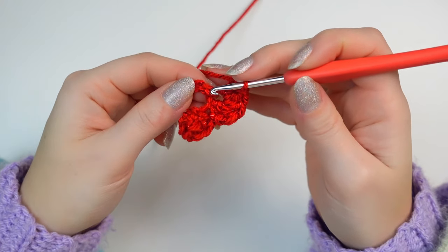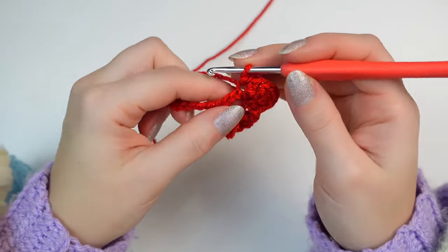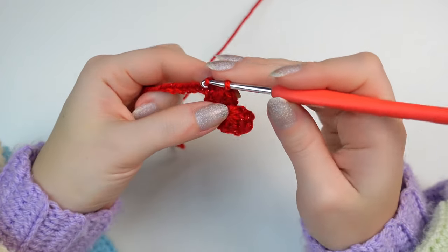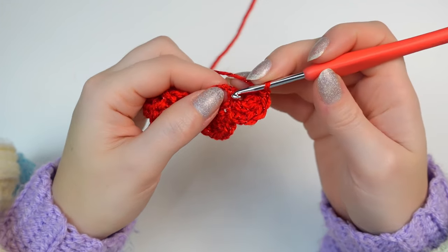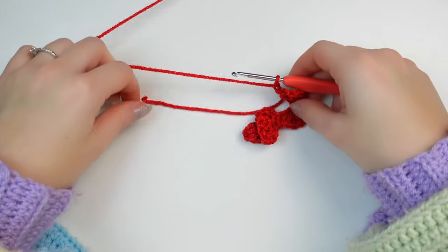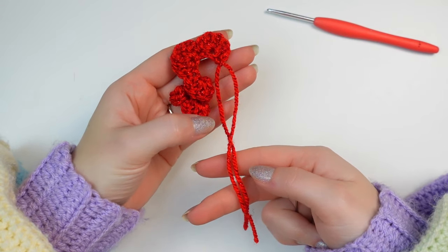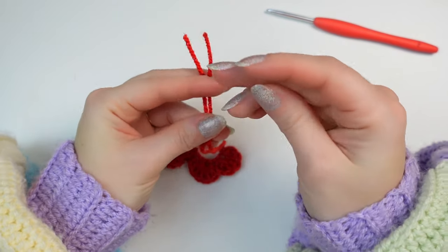Repeat the second sequence all the way down: skip one chain, work five double crochets into the next chain, slip stitch into the following one, and repeat until you get to the end. When you reach the end there will be one chain left — slip stitch into the last chain, then chain one. Cut off a tail to weave in and fasten off. I like to make a double knot. Since I'm gluing, I'll weave in both ends at the back of my flower.